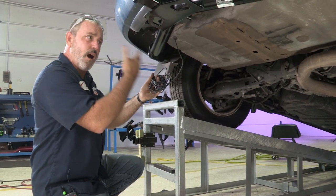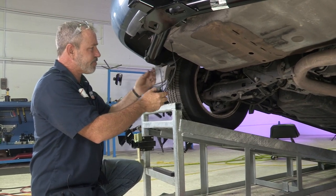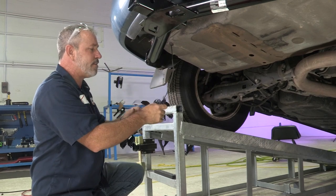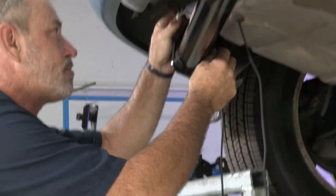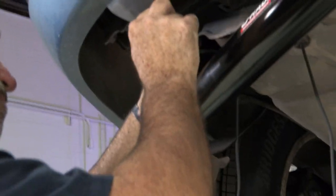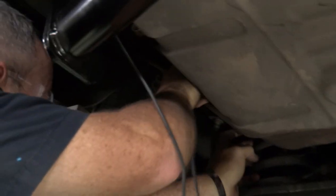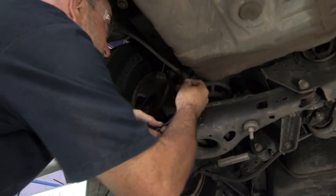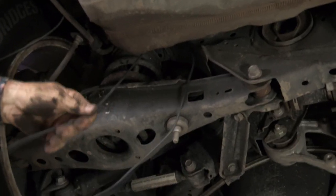You want to stay away from hot parts like the exhaust, or moving parts like any axles — anything that's moving that can pinch the wires, you want to stay away from hot parts like this.